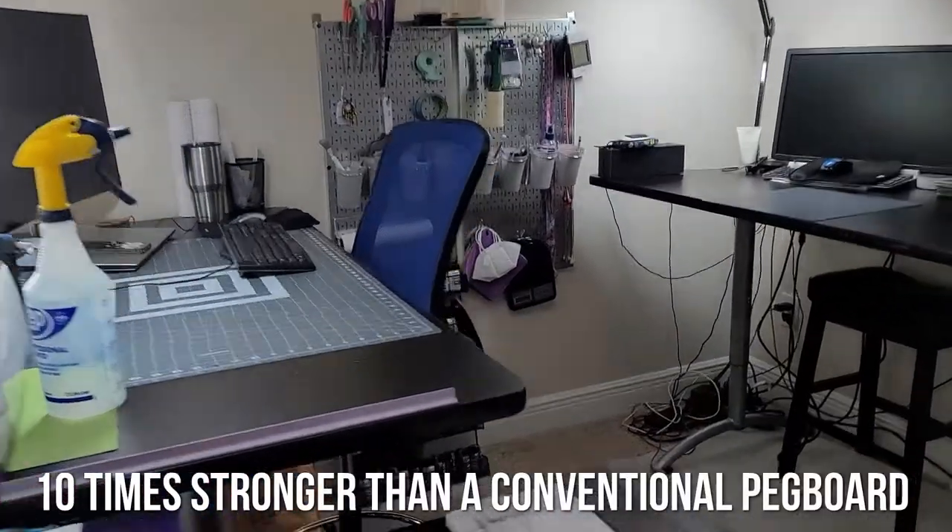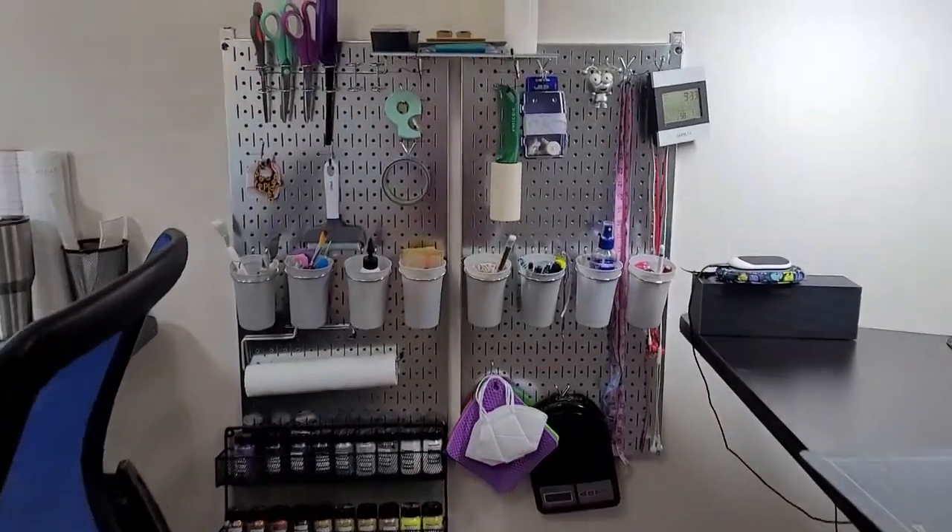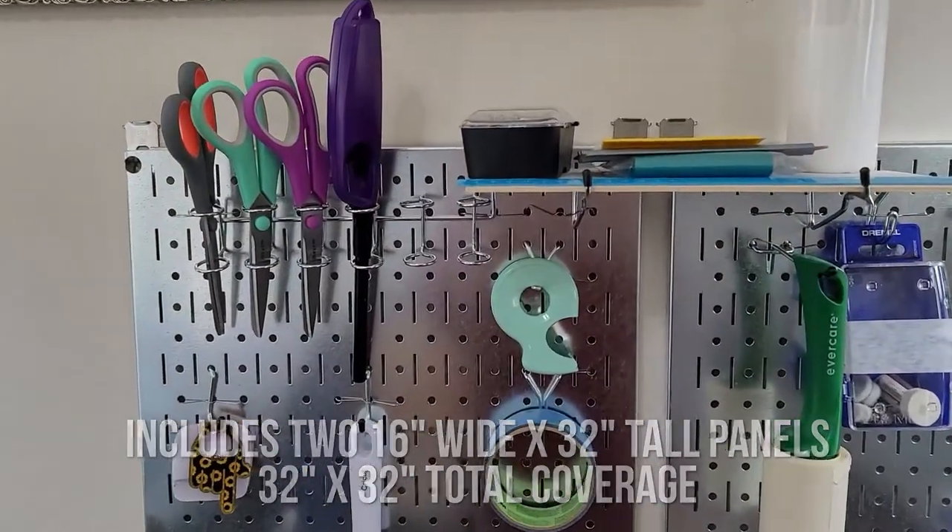Listen, Felicia's going buck wild in her she shed, and we needed some organization in there, okay? We had a wood pegboard and it was terrible. It fell apart — what a disaster. Things falling all over the place.